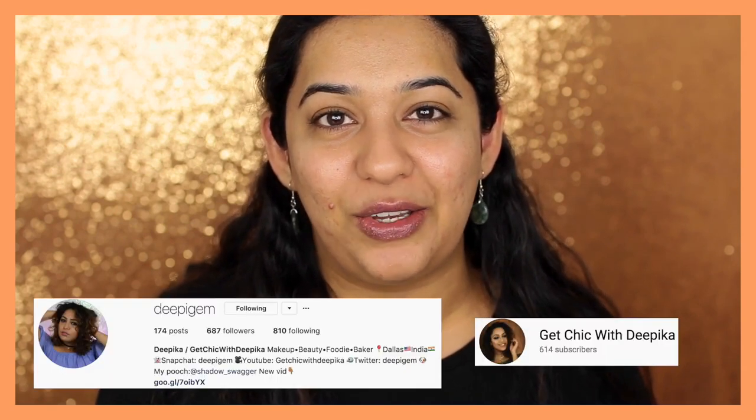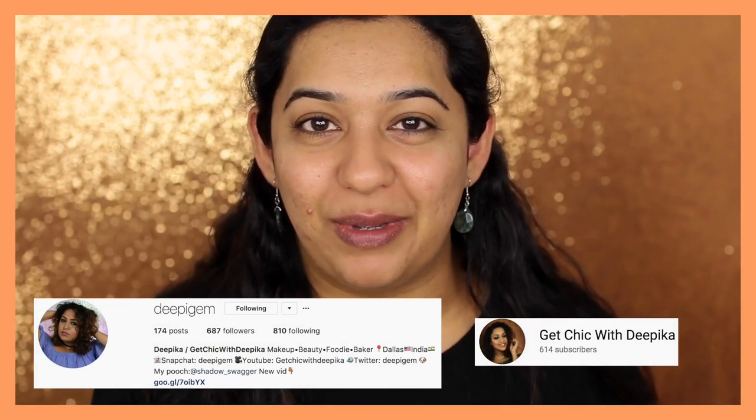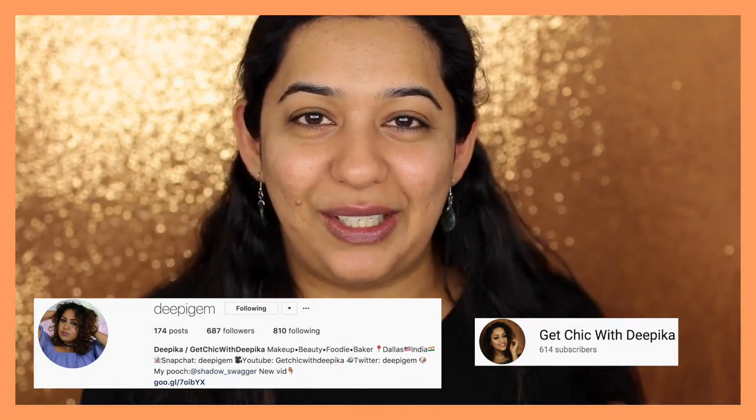Hey guys, welcome back to my channel. Today I'm doing yet another challenge - the no brushes, no makeup tools challenge. This video is in collaboration with my friend Deepika, who has a channel on YouTube called DP Gem. I'm going to link her channel in the description box below and link her video once it goes live. She also does a ton of makeup tutorials like I do, but let's get started.